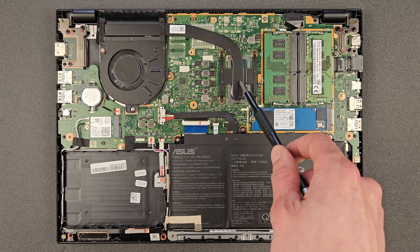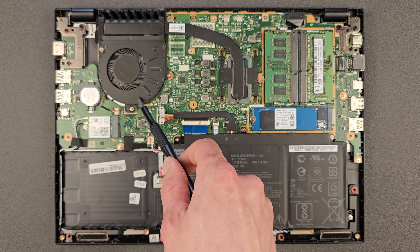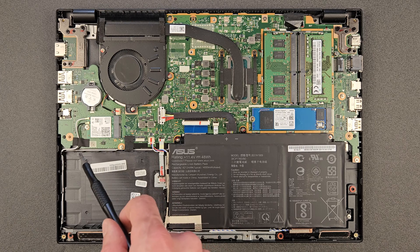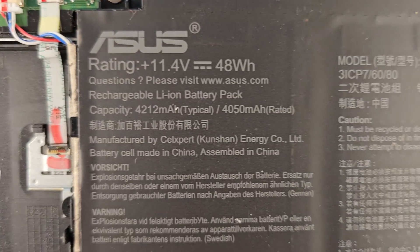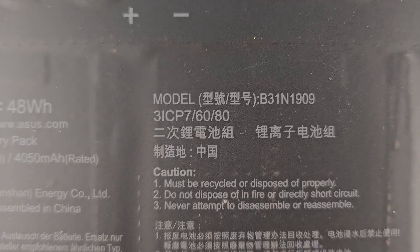That's your CPU under there, and that's your CPU fan of course, and the Wi-Fi card — a good one as well. It does look like this laptop actually has a 2.5-inch drive space. There's no caddy or ribbon to the motherboard, but there seems to be a connection there. I haven't tested it — if anyone has, let us know.